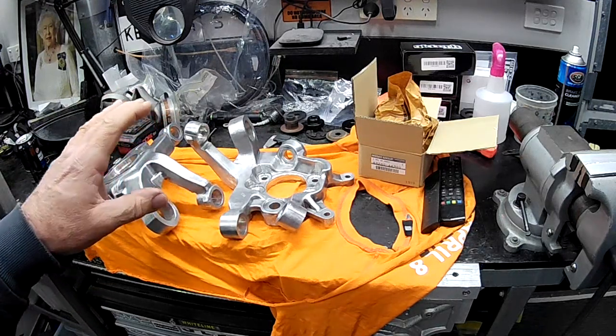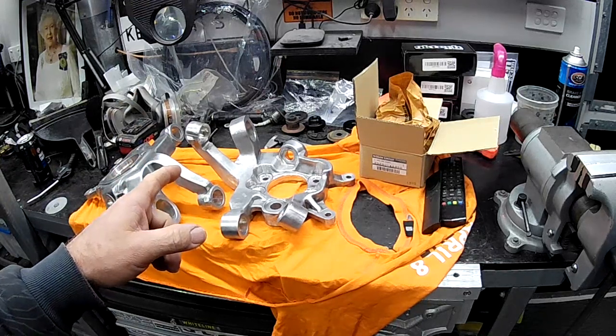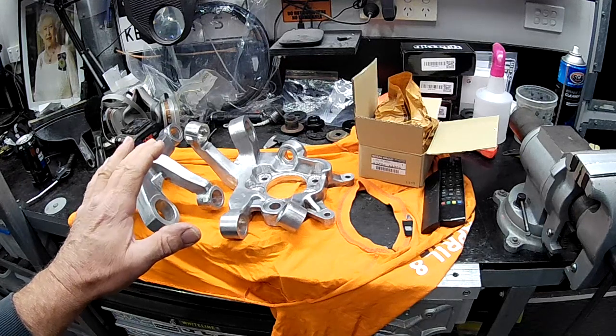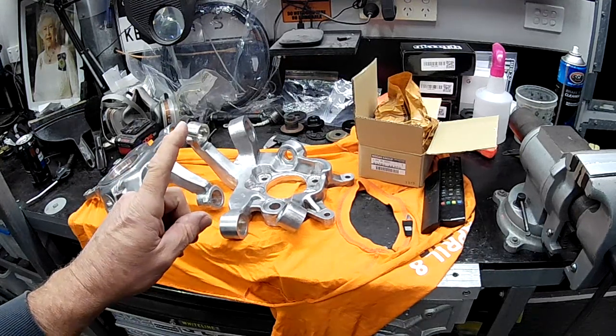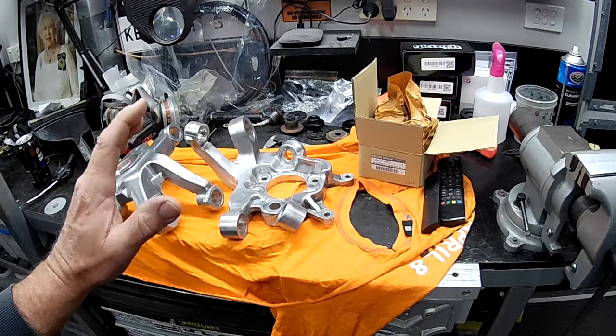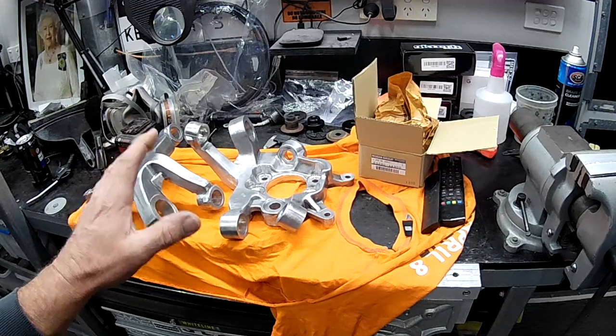Welcome back to the Aussie Shed, ladies and gentlemen, for another episode of Project Fairlady. In today's episode, I'll be covering a few pressing matters — pardon the pun. Due to some parts hold-ups that are out of my control, I'm still waiting on bits and pieces so that I can get the rear cradle assembly and differential back into the car.